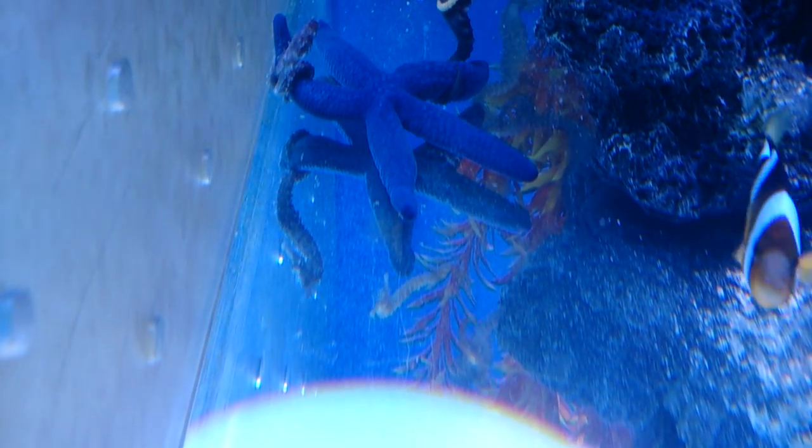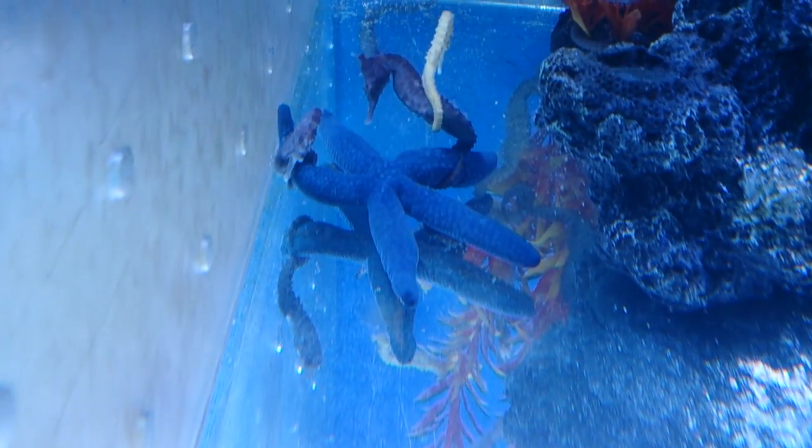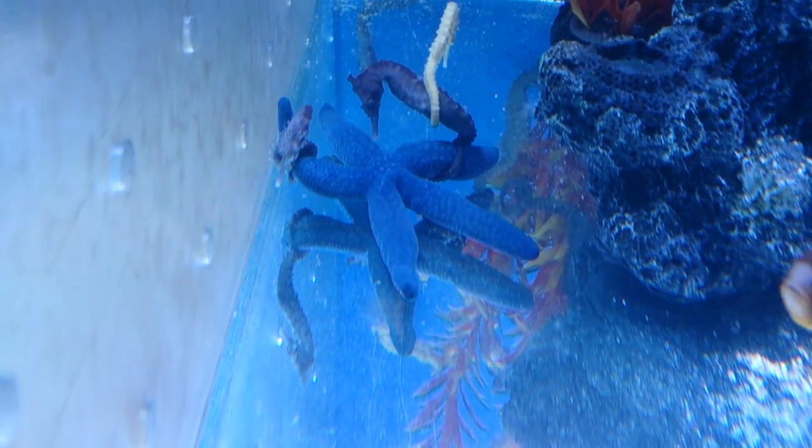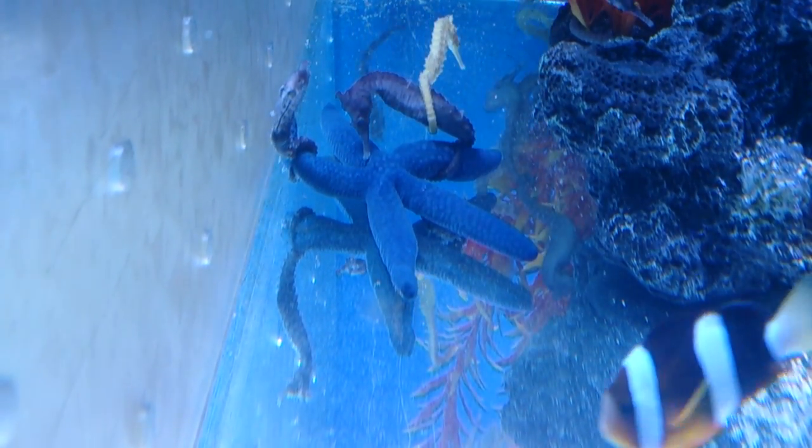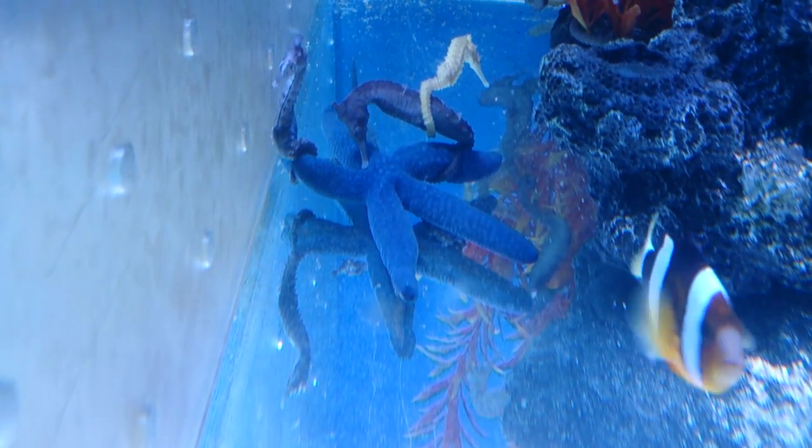If you have a large reef tank and plenty of fish, a starfish scavenging amongst the reef is likely to find all the food that it needs. On the other hand, if you have a small aquarium or you don't have too many fish, you're really going to need to consider feeding this animal.